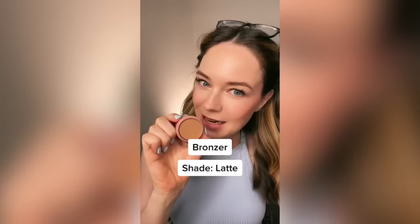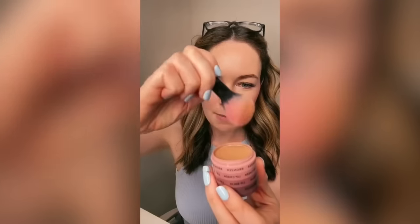Next we're going to get into the bronzer. I am using shade Latte. I'm also going to be using a brush from our brush pack — this is the Powder Brush. Our powders are really pigmented, so it does not take a lot to pick up product. Starting under my blush, I like to just frame my face. I have a longer face, so framing the face just helps make my face appear a little bit shorter.